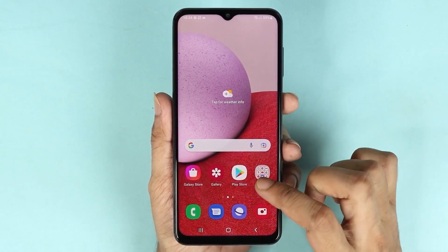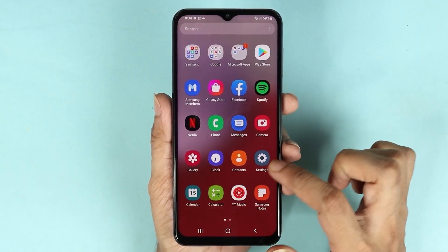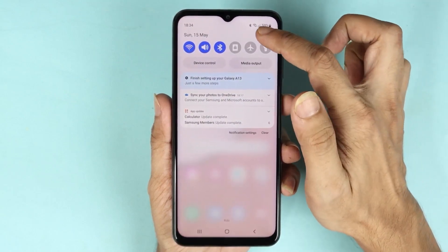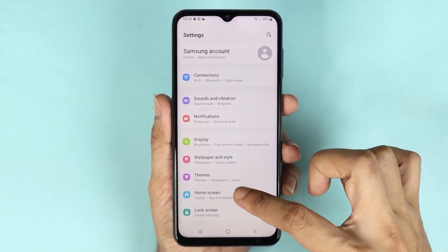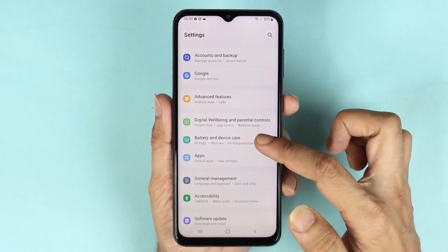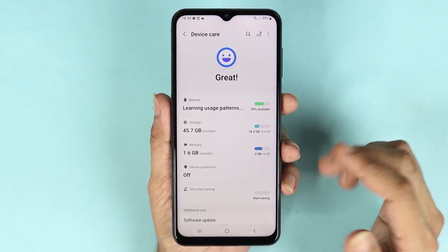You can swipe up from the bottom to find the Settings app, or swipe down from the top to find the Settings icon and tap on it. Then scroll down until you find Battery and Device Care and tap on it.